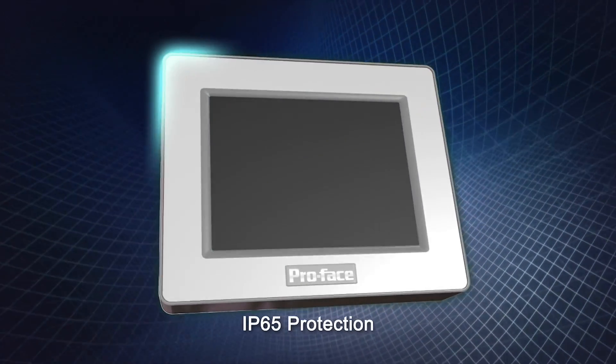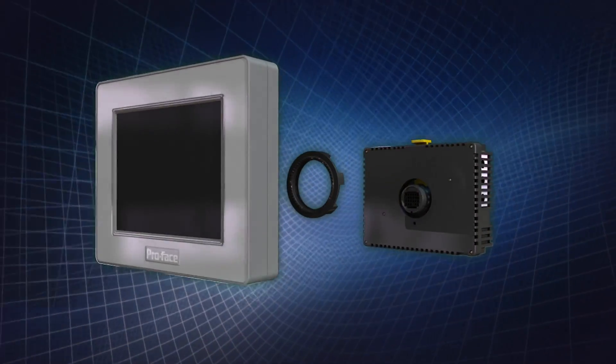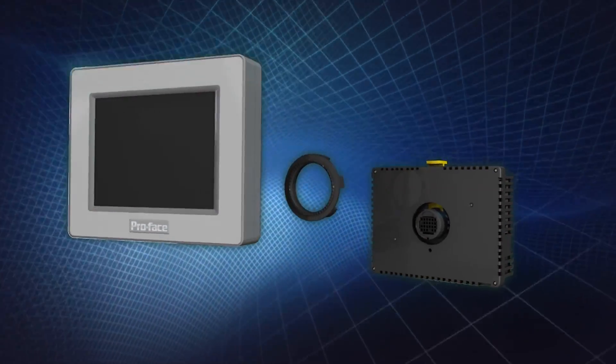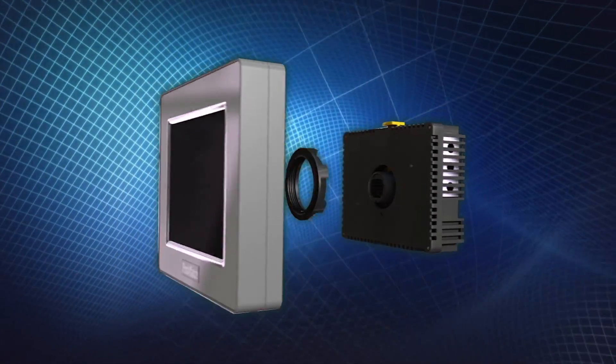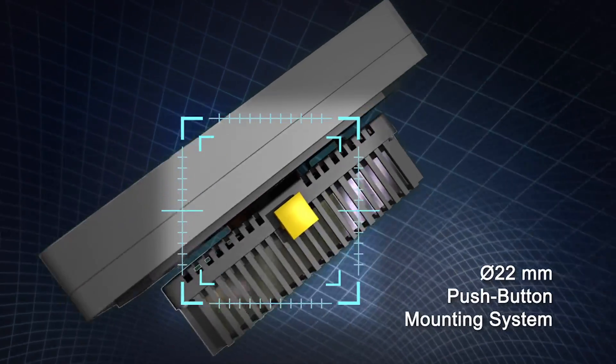The front panel has IP65 protection level. The LCD is encapsulated separately to improve environmental adaptability and ease screen replacement. A 22mm mounting system provides ease of installation and cost savings.